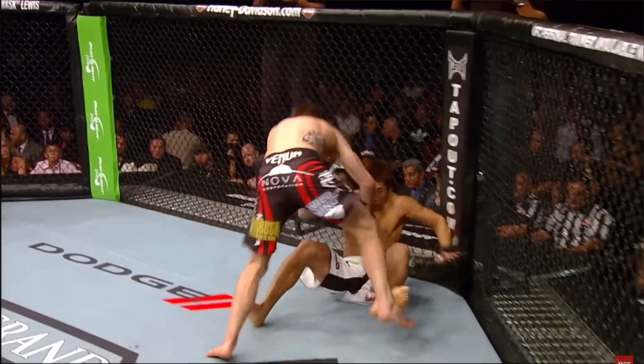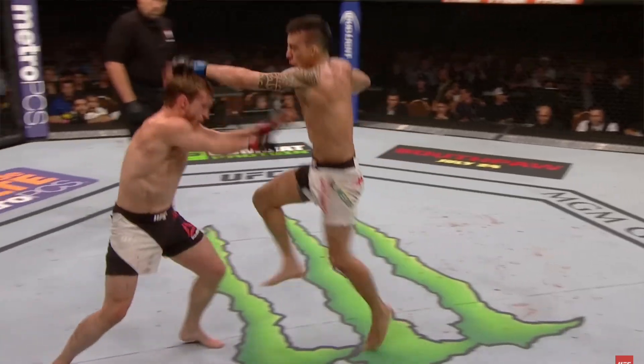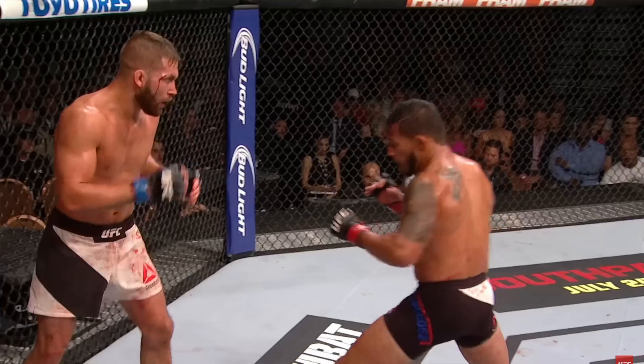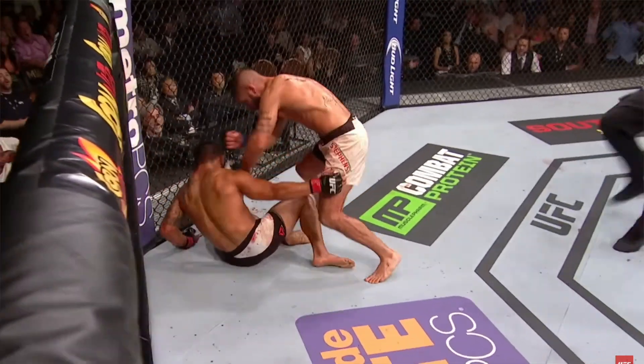The flying knee is among the most exciting knockout blows to watch. It's an amazing display of athleticism that requires the perfect amount of coordination, timing, and maybe even a little bit of luck to land properly. In this video, we'll explore the biomechanics and the anatomy of this strike. We're going to look at three different flying knees and talk about what contributes to the power generated in each one.